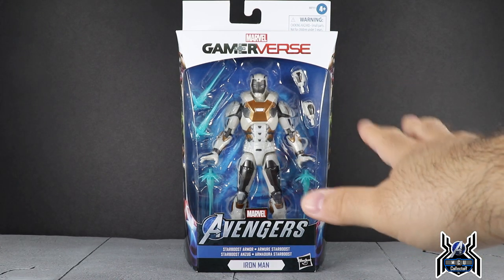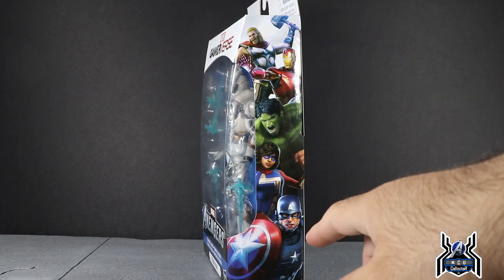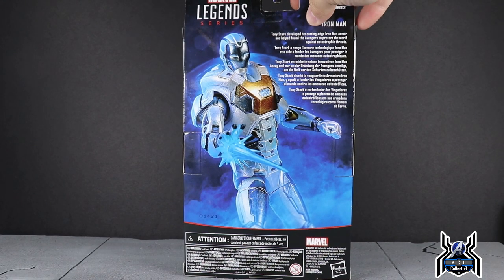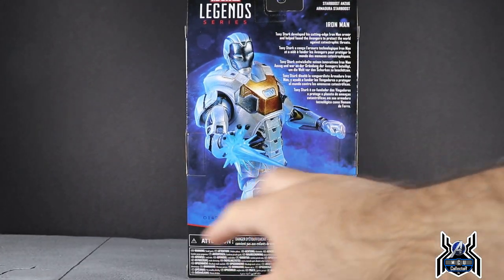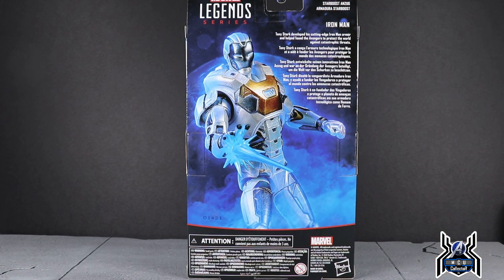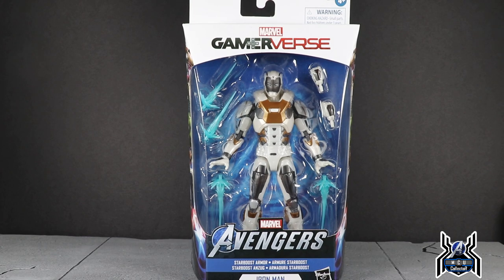Just like all the other Avengers gamerverse figures, we get the same style packaging — the white box with the same mashup picture on the side with various characters. On the back we get a large image of the Star Boost Iron Man figure, which looks really cool since there's no wave information taking up space. The bio reads: 'Iron Man — Tony Stark developed his cutting-edge Iron Man armor and helped found the Avengers to protect the world against catastrophic threats.'